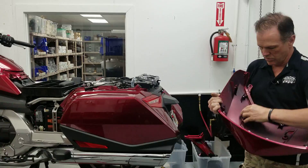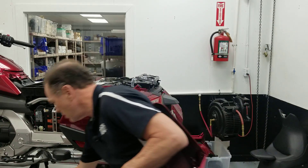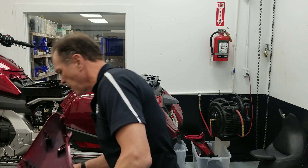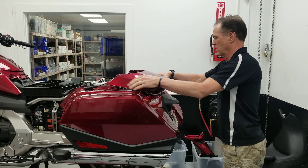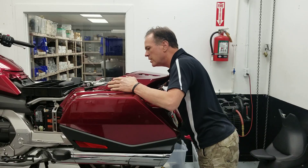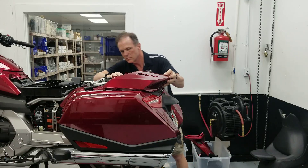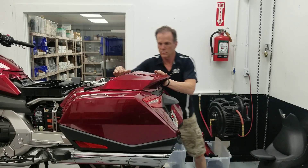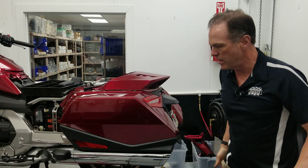I need to take my little trim plates off — these are the little decorative trim plates for after you have installed the cover. So your trim plate goes on there. This thing fits tight, make no doubt about it.